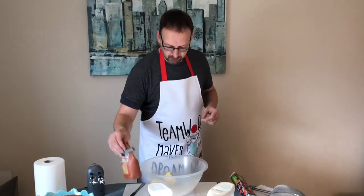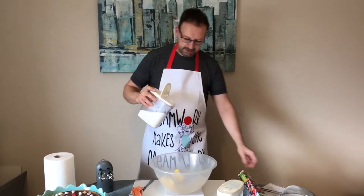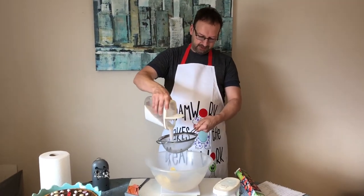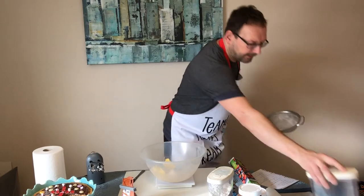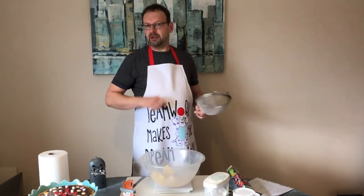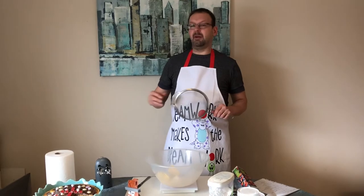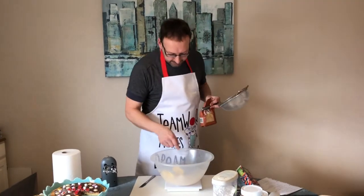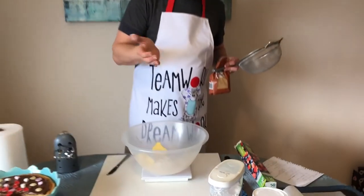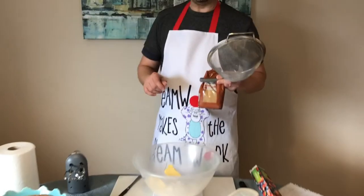Now add the caster sugar — you need 90 grams. If you're posh you can sieve it, so I'm going to sieve it. Do you know where sugar comes from? It comes from sugar beet, which is grown in the ground and looks like a big chunk of plant. How they get it into these tiny granules is quite something — ask your mum.